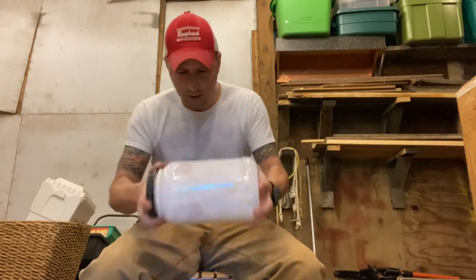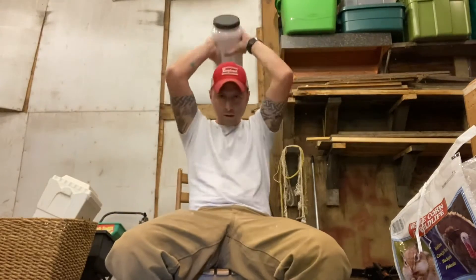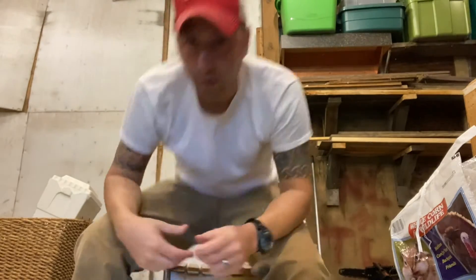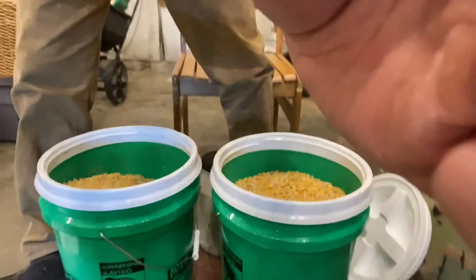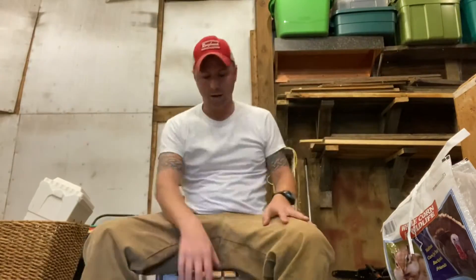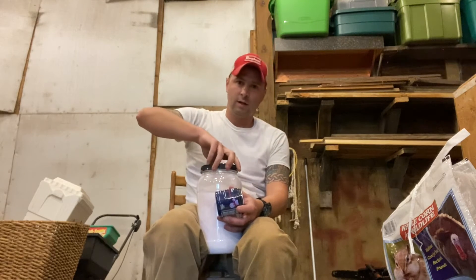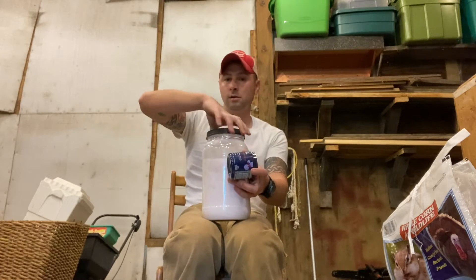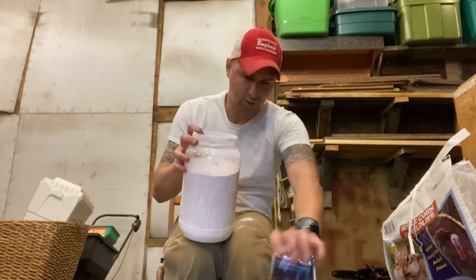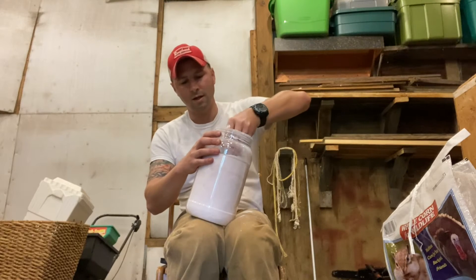I'm going to shake this for about five to ten minutes. Once you are convinced that it is fully shaken, like I said, you are going to split your corn into two different five gallon buckets. So if you have a 50 pound bag of corn, that's 25 pounds per bucket. You're going to open this carefully because this stuff will go airborne. Then you're going to put eight ounces in each bucket.